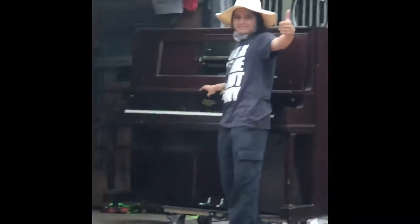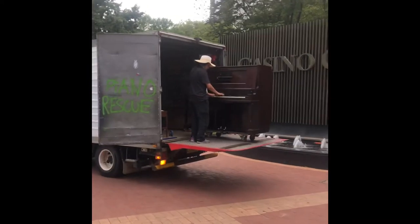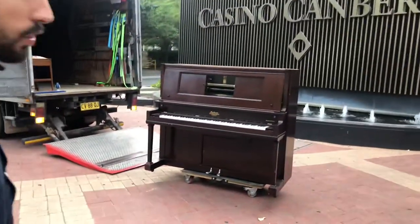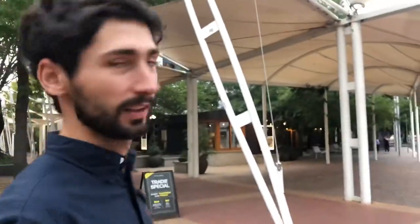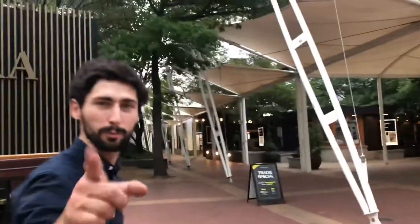All right, here we are just unloading a piano right by the Canberra Casino and our kiosk is right here. Hey guys, The Piano Rescuers here — we are at Casino Canberra. We've got our truck here and our Branson's piano, and if you have a look right there we have our beautiful piano kiosk. We're just unloading this piano, doing a little photo shoot, and we're going to take it to our kiosk — so stay in tune.